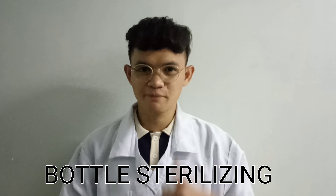Hi, my name is Havri. I'm a learning student. Today, I will demonstrate how to sterilize a feeding bottle. Let's begin.